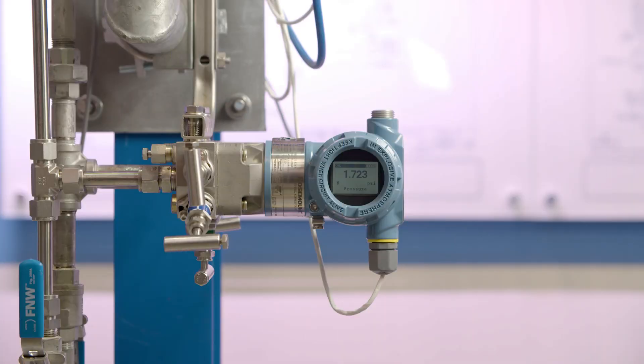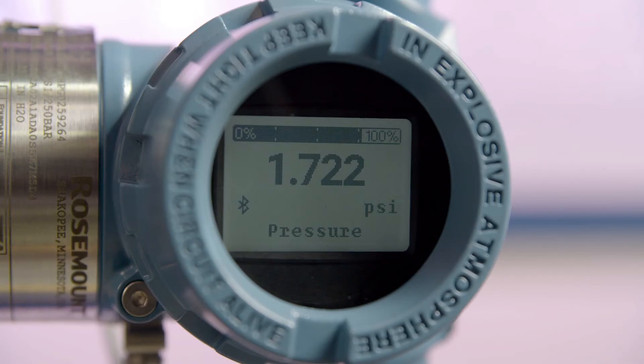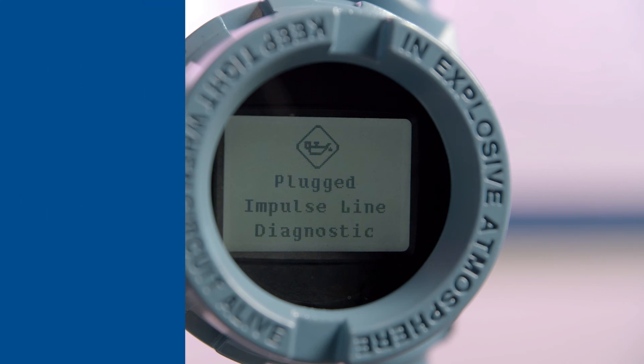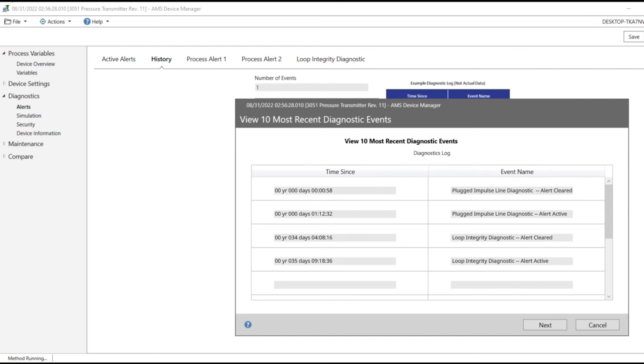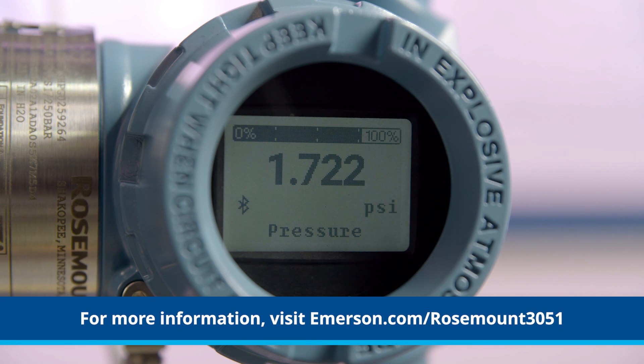When a plugging event is detected, an alert will appear on the transmitter's display, in the HART host, and be recorded in the diagnostic log. For more information, visit our website at emerson.com/rosemount3051.